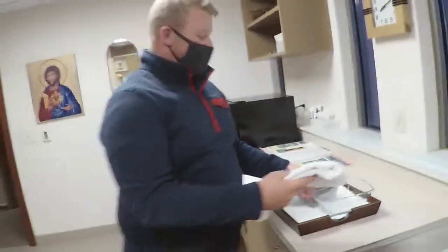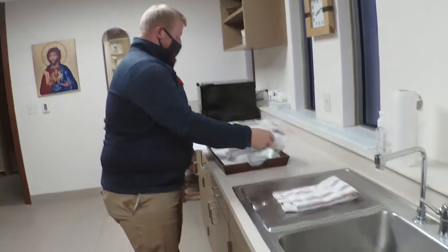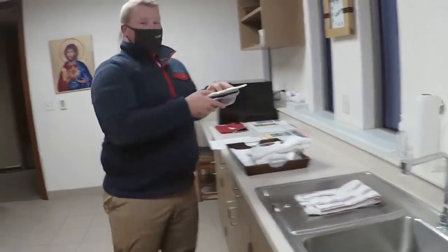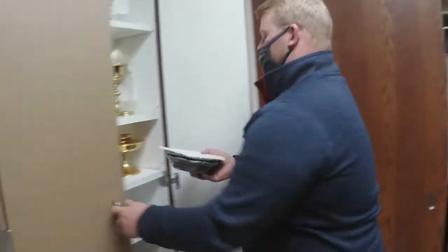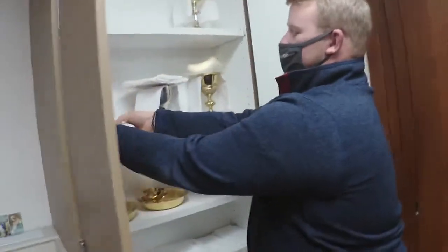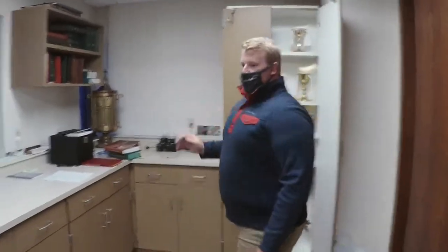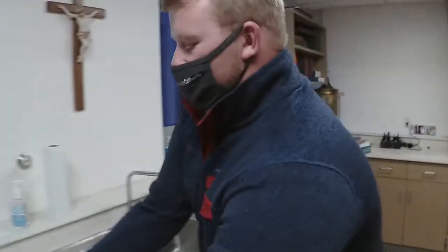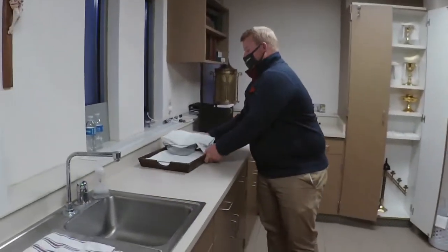The next thing we will do is put the water and wine back in the cooler, just where we found it. Then we can assess how damp the towel is — it seems like a fresh towel was used before mass, so it is very damp. We will dump out the water, then take the bowls and the pall and put them right back in. We will place everything there since we will use it for next Sunday's mass. We take the tray and the towel with the bowl on it and leave it right here.